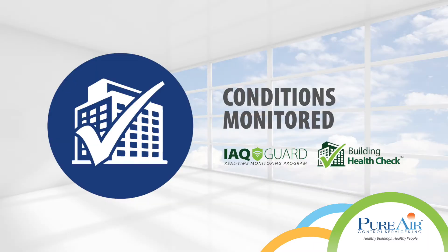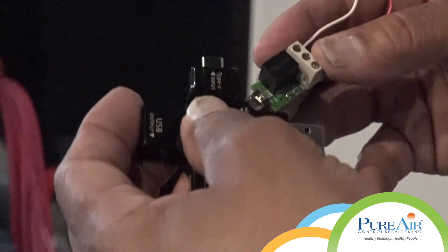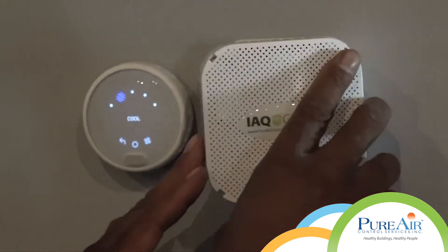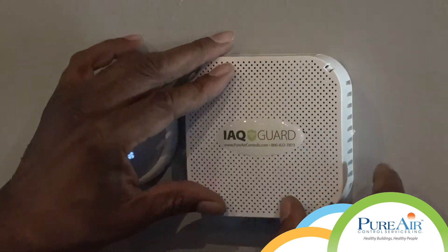Conditions monitored. IAQ Guard was installed to continuously monitor the facility for particles, temperature, relative humidity, carbon dioxide, and volatile organic compounds.